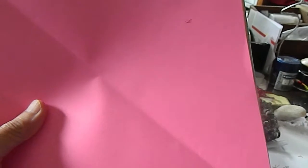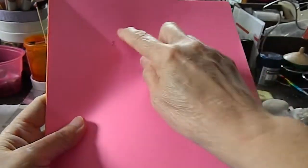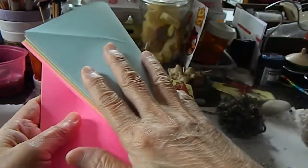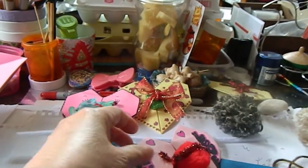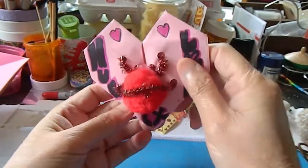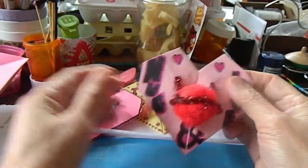What you need is a piece of paper. You can just get a regular photocopy paper, fold it, and this is the one I already cut. You can put a heart and hugs on it.